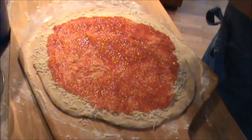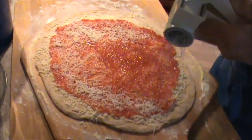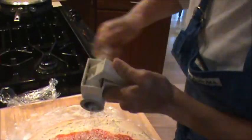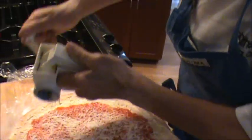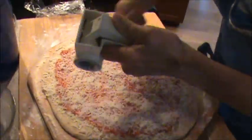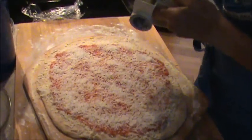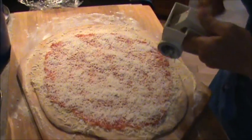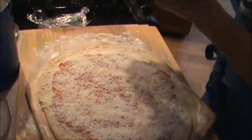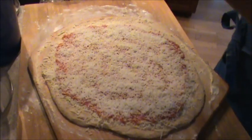Another secret I have is to top it with Romano cheese, not Parmesan — Romano. Because that balances the sweetness of the tomatoes with the saltiness of the Romano cheese, making a simple but classic delicious cheese pizza. Romano cheese and mozzarella — those are the only two cheeses. I don't put any spices whatsoever, nothing.